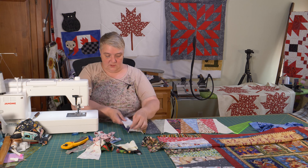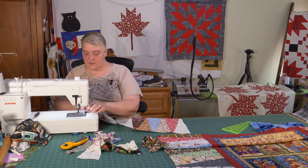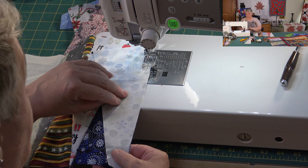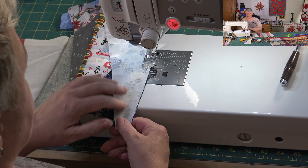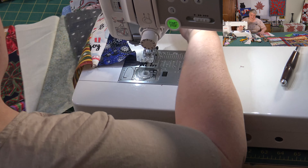Seeing these rows next to rows I think would be really nice — maybe a little sashing in between. You don't have to; you could even make a nice little wall quilt, or match the wide ends together and the narrow ends together — that would be a neat shape. Do what inspires you.